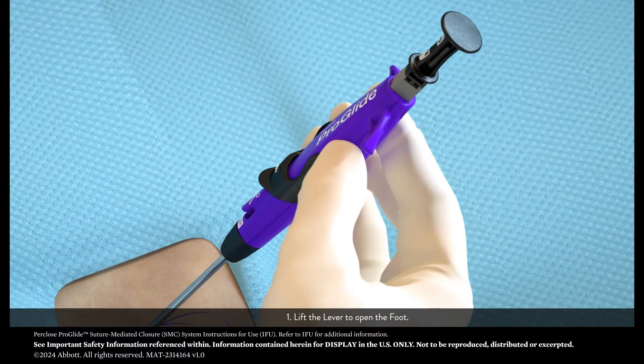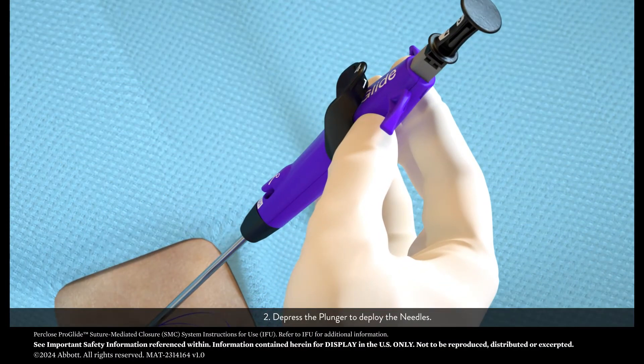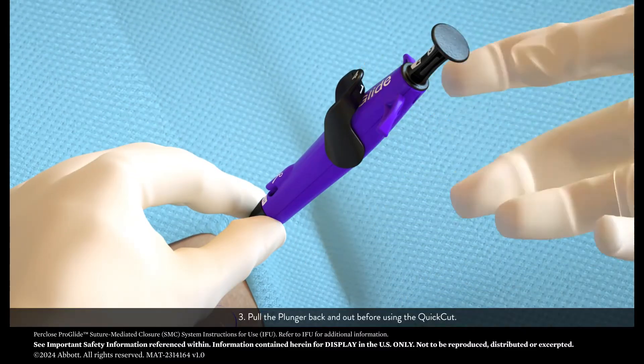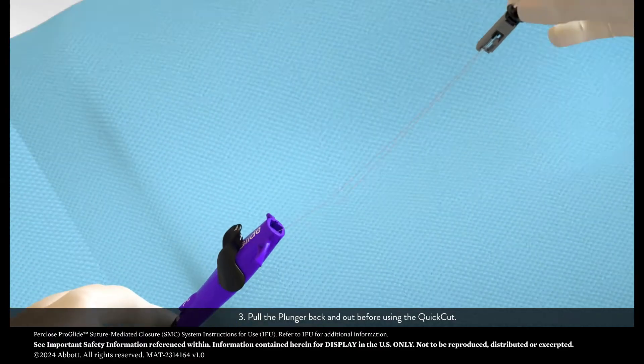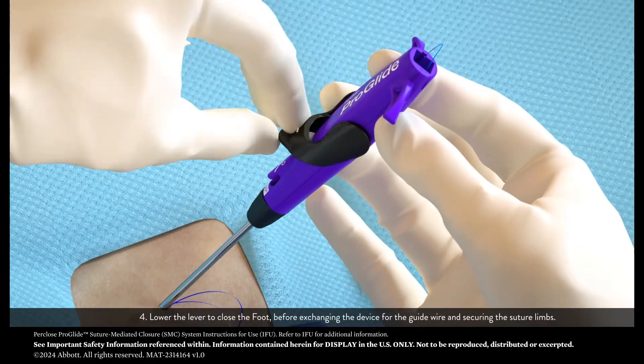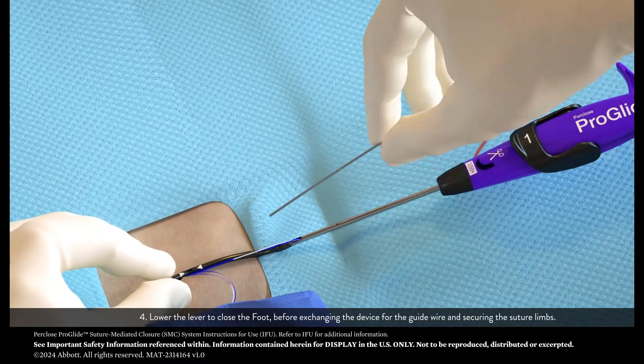Step 1: Lift the lever to open the foot. Step 2: Depress the plunger to deploy the needles. Step 3: Pull the plunger back and out before using the quick cut. Step 4: Lower the lever to close the foot before exchanging the device for the guide wire and securing the suture limbs.